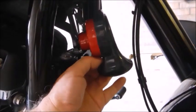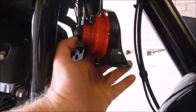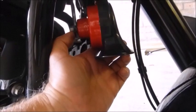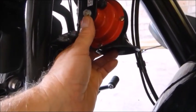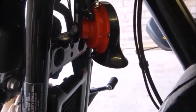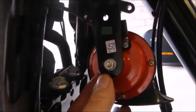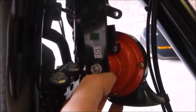Now the one thing they don't give a torque setting for is the nut on the back of the horn, because they don't expect you to take the horn off the bracket. But it's got captive lock nuts on there. What I'll do is put a tiny drop of blue Loctite on there as well — that's not going to move. Then just do it up tight, because it was pretty tight when I took it off. So a tiny dab of blue Loctite, and that was a 10mm — it's the metric size.